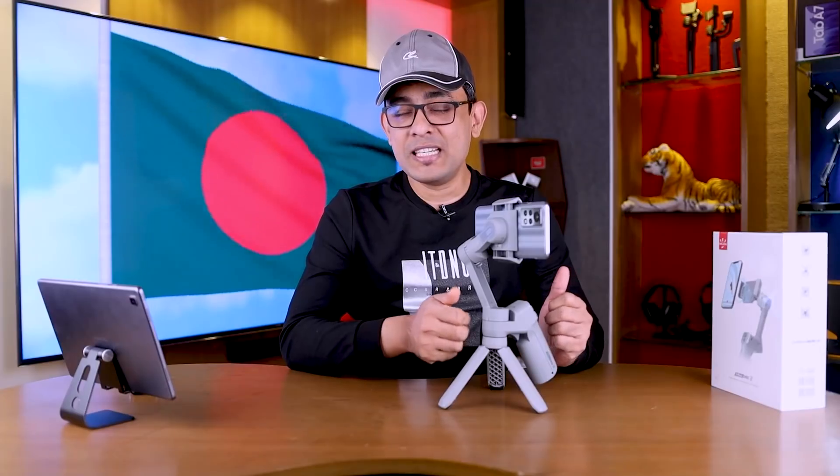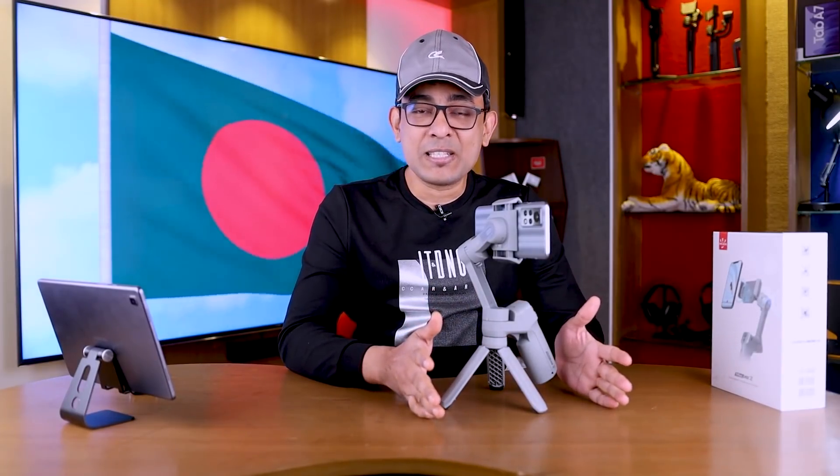This gimbal has great features all around, and the gimbal is the most important thing to watch in this video.